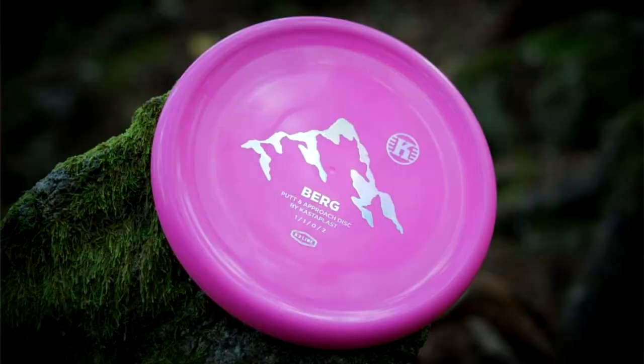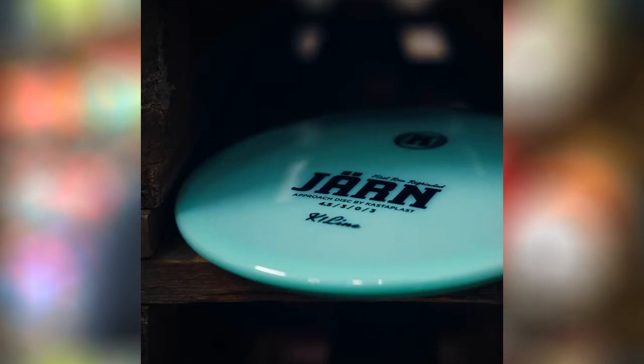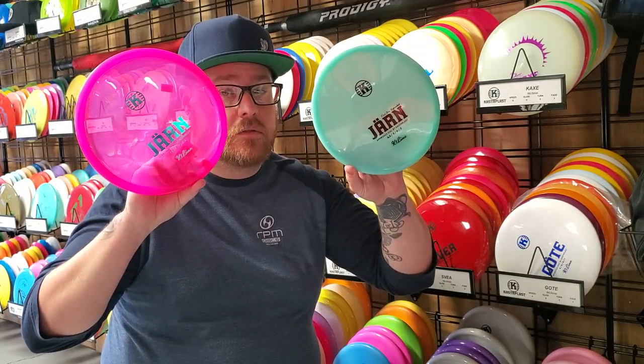Now I know some of you are thinking they have the Berg, the Rico, and the Yarn. But technically the Yarn is an approach disc rather than a putter. How do I know this? Because I have these, and it does say approach disc as you can see.